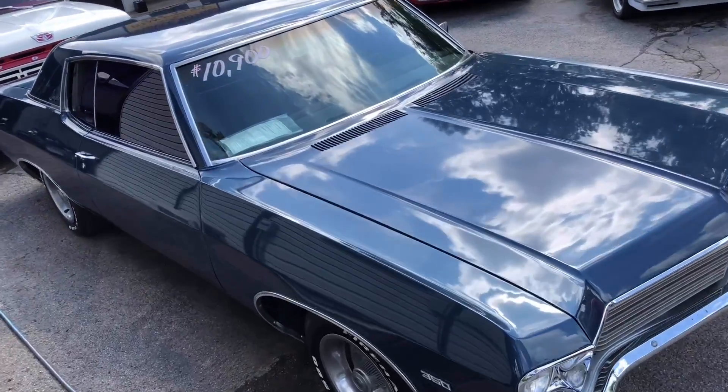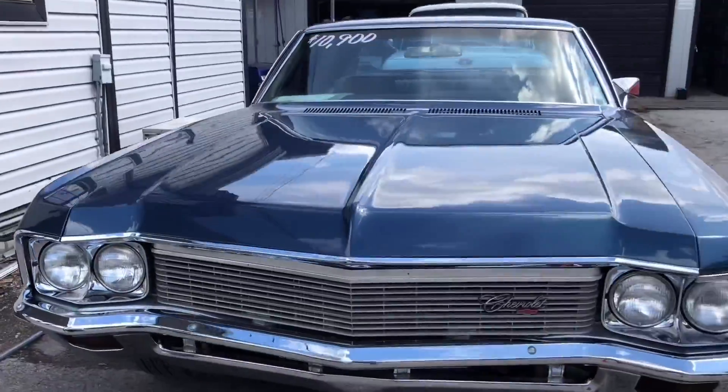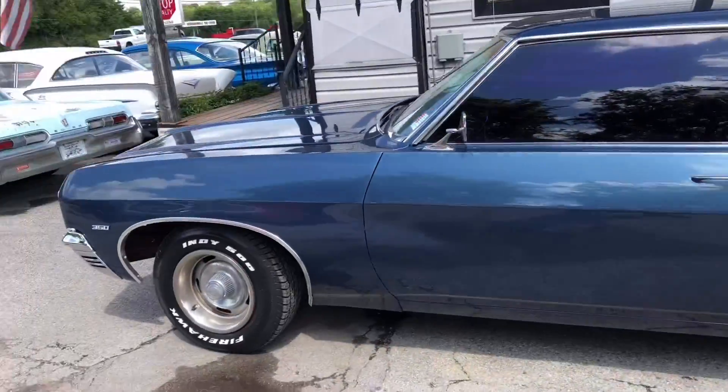What's going on guys? This is Nick up here at Maple Motors getting ready to go for a test drive in a 1970 Impala. Let's go for a ride.